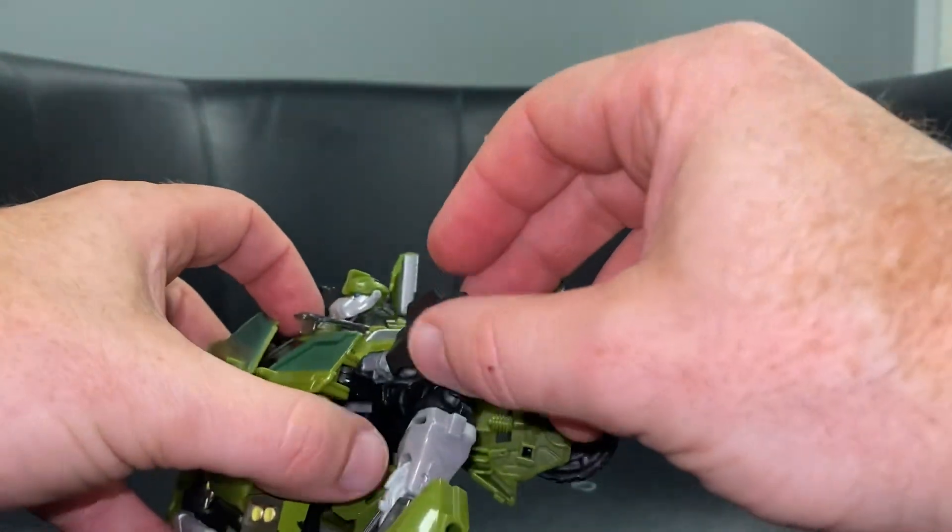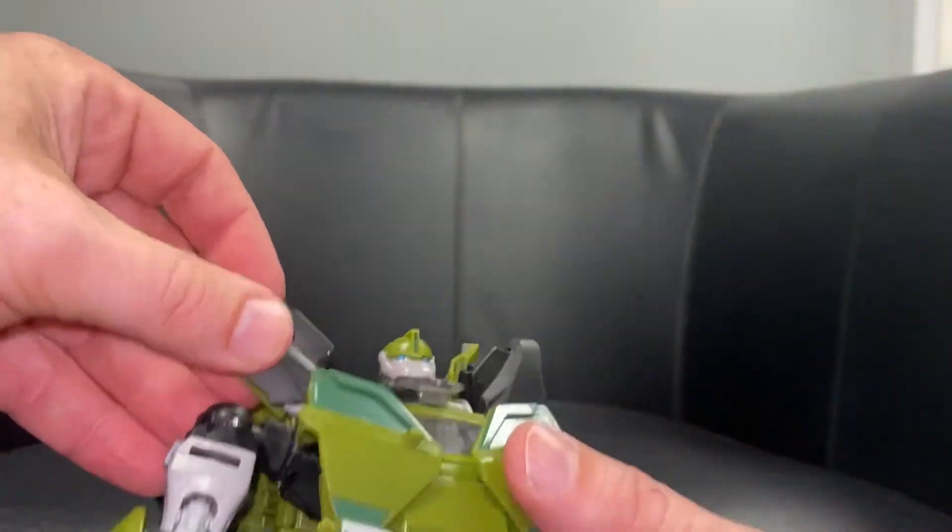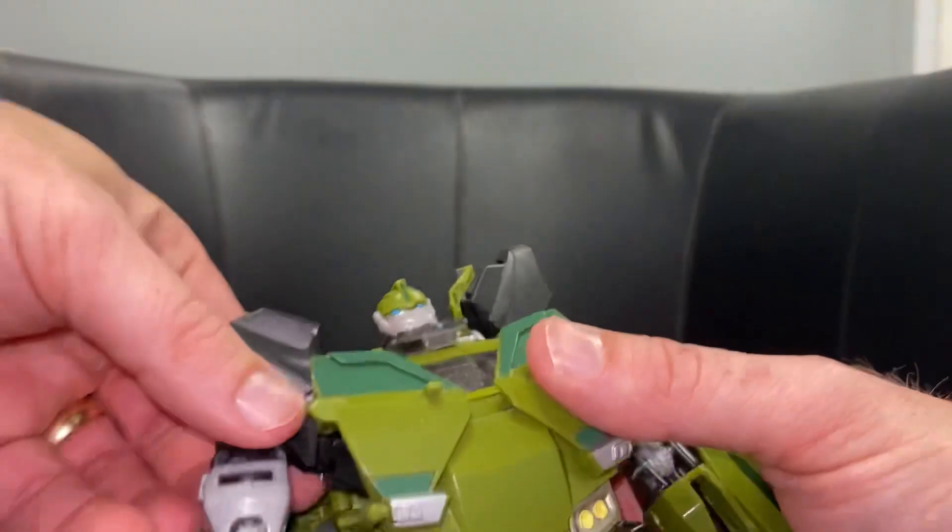If we turn our attention to the shoulder pad things, lift them up and close them together, keep them out of the way. Lift them up, close them together, keep them out of the way. Now we've got a bit of fun to be had with the arms.